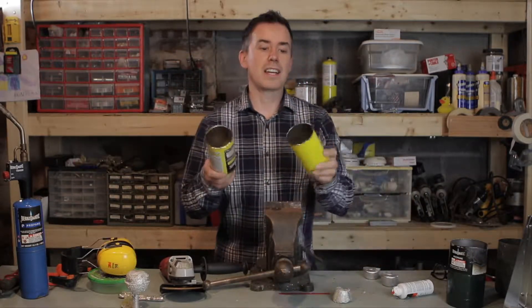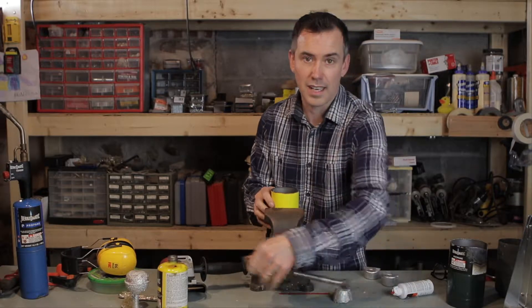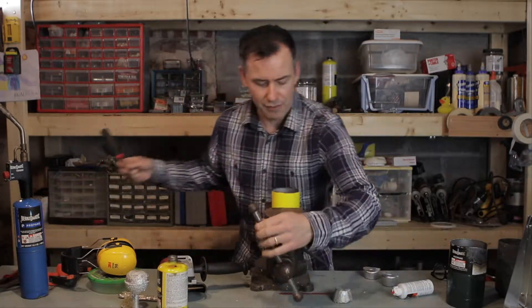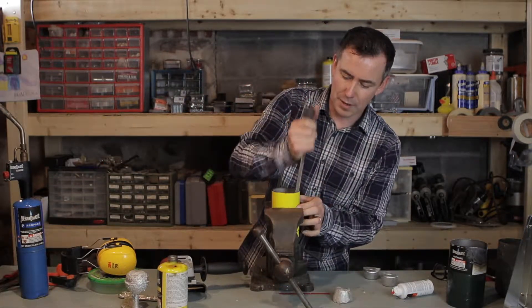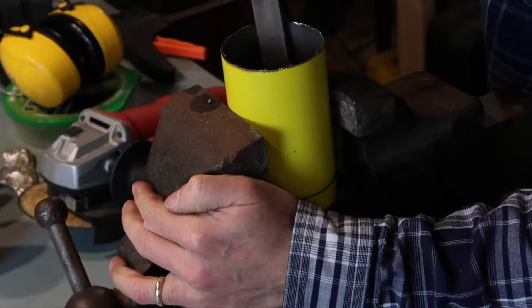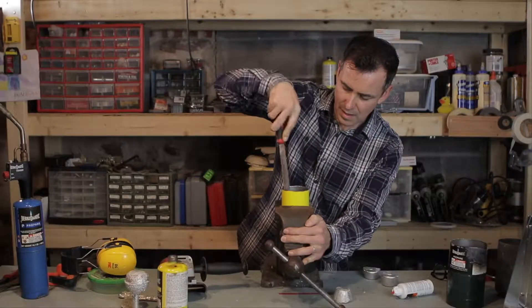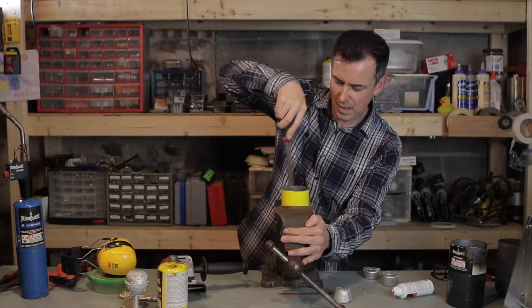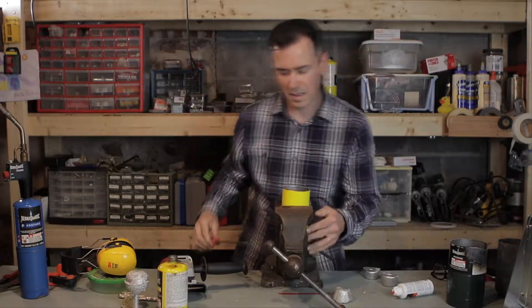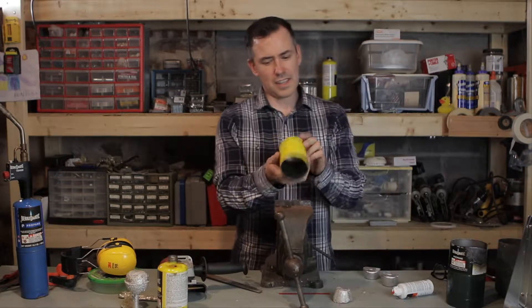Now that we have the cylinder cut, the next thing I like to do is just stick it back into the vise again and take a file to just kind of remove the burr. So that's all set.